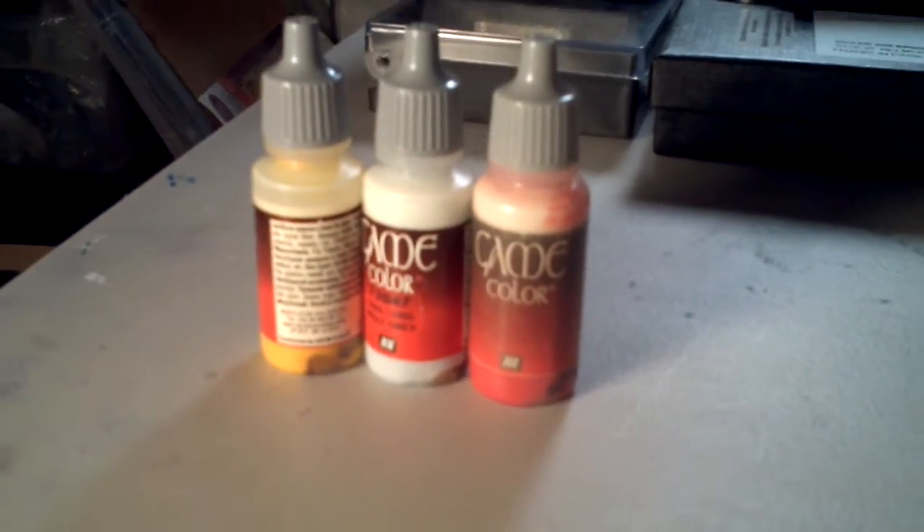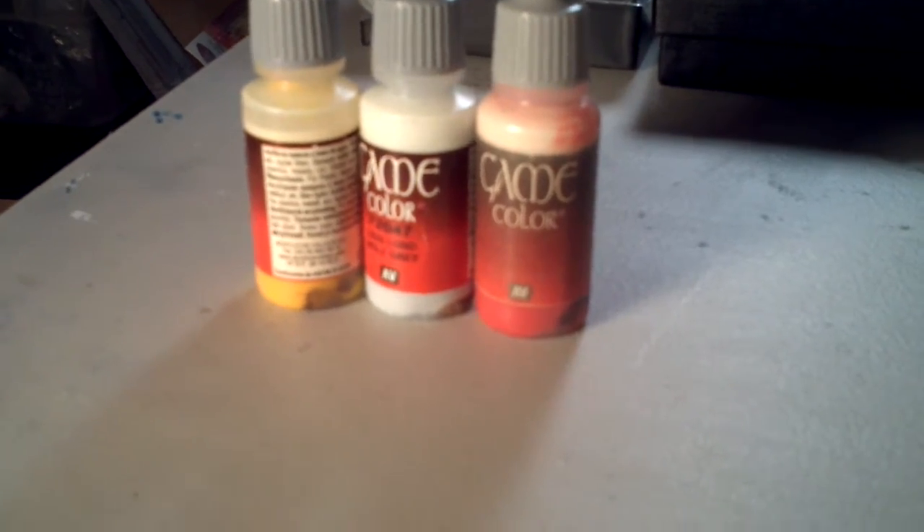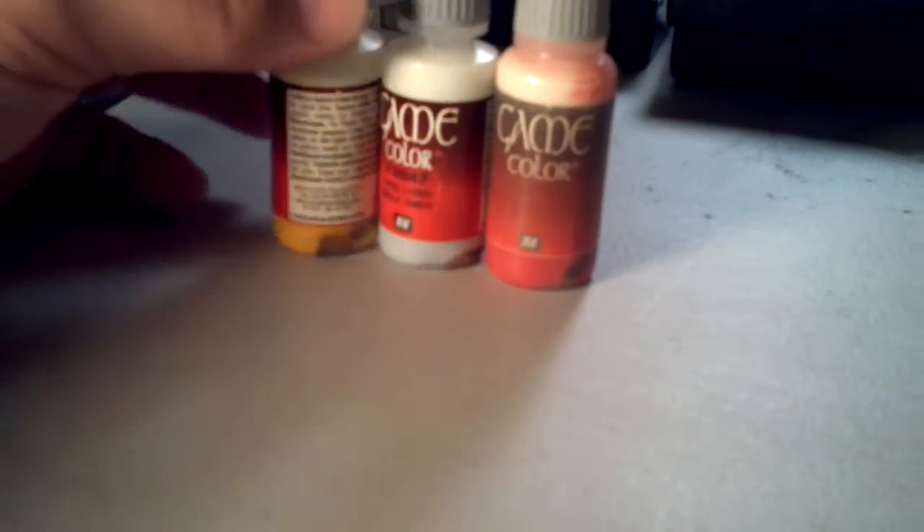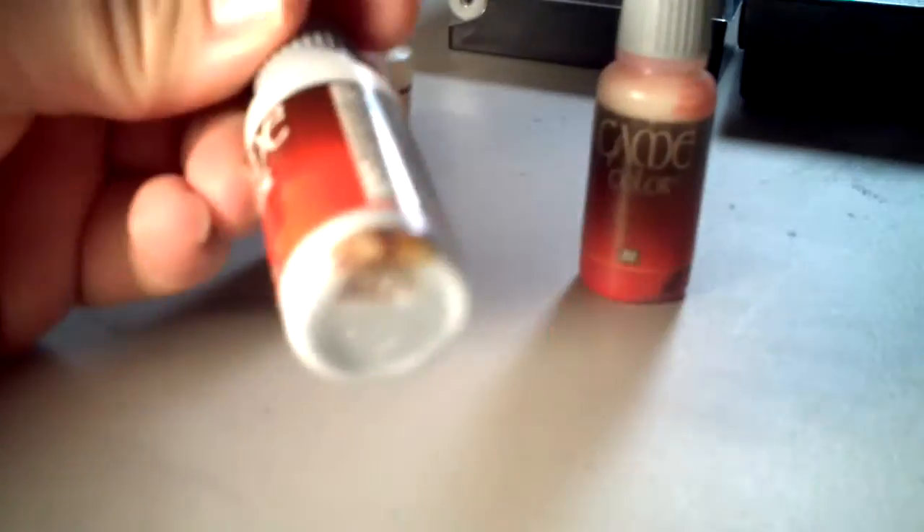I'm not quite sure exactly what BBs I put in there because it was a couple of years ago, but these are just BBs I got from Walmart and I just dropped them in. As they rusted, we can tell that they're discoloring my paints.